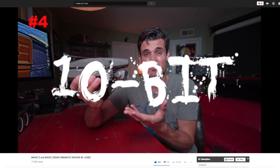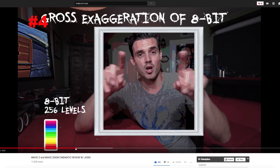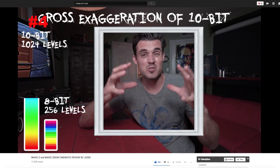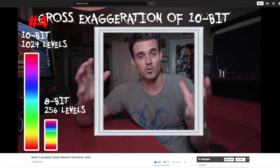I accidentally ran into another channel called Make Art Now. He is an impressive filmmaker and storyteller, so you could definitely watch some of his other content. In this video, he has included a pretty good explanation of what 10-bit video means and what it can be used for.